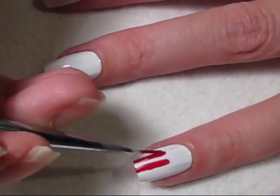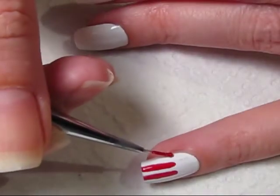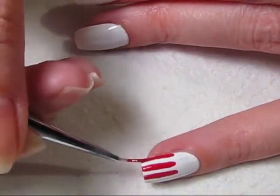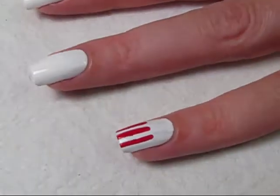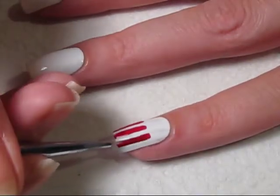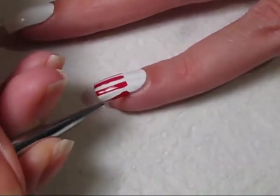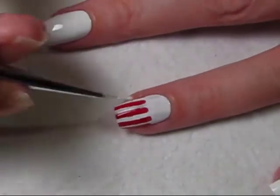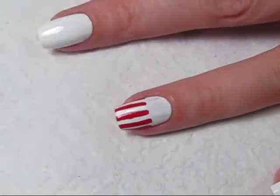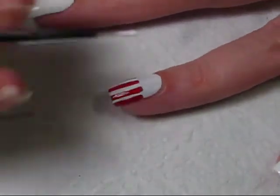This will be the popcorn container. You're going to evenly space these red stripes on your nail. You can use tape to have nice clean lines, or you can just do it freehand, which is what I've chosen to do here. Once my red polish is dry, I'm going back with white polish in between the red lines just to tidy everything up a little bit.